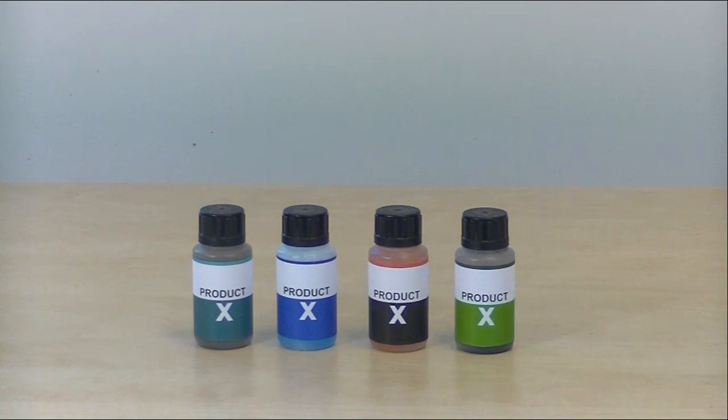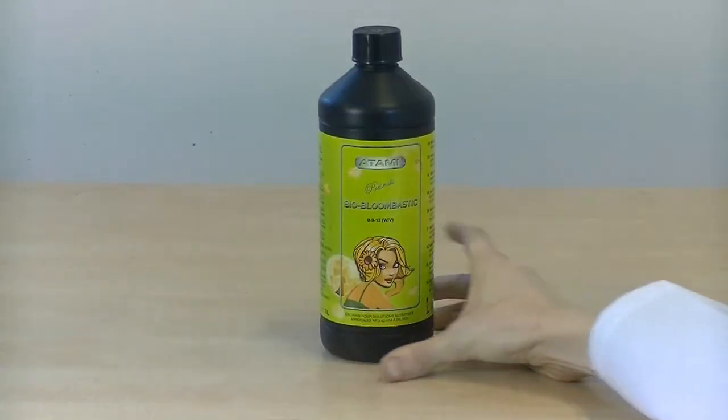You don't need to buy separate additives anymore. BioBloombastic has it all.